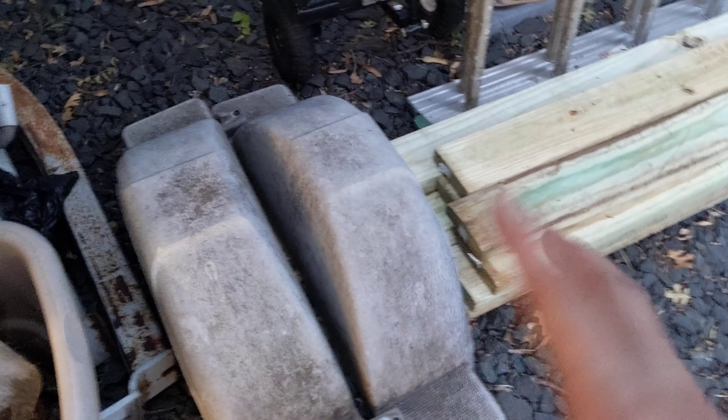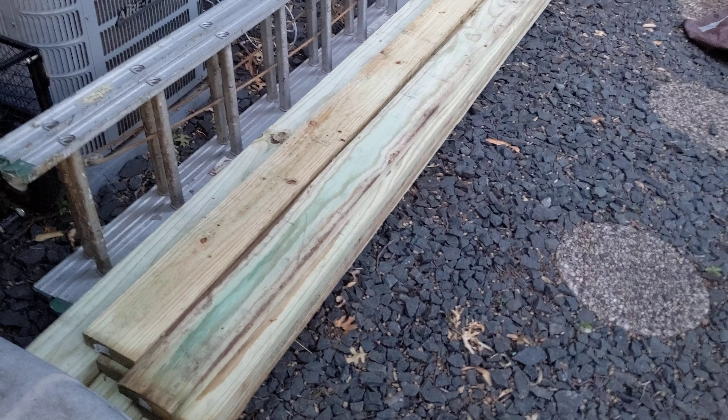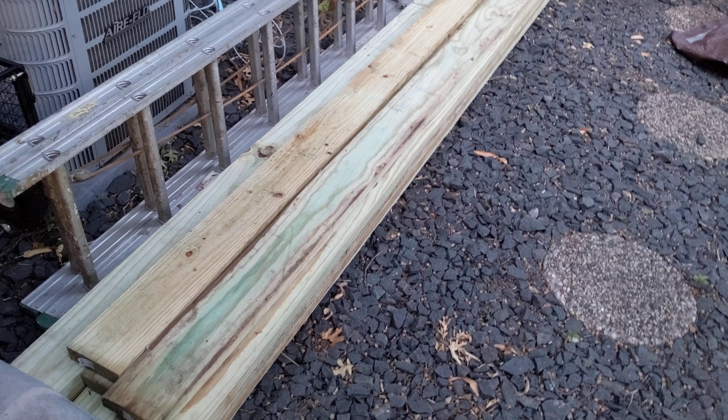There are the wheel wells that still need to be pressure washed and put back on. These were the cross beams that were on there — I took them off since they hung low and aren't really needed with all the extra welding. This is going to be the wood for the platform — two-by-sixes, twelve feet long.